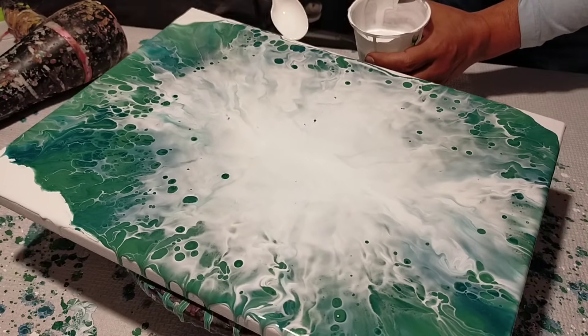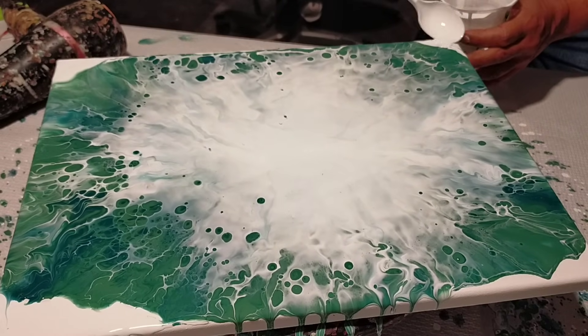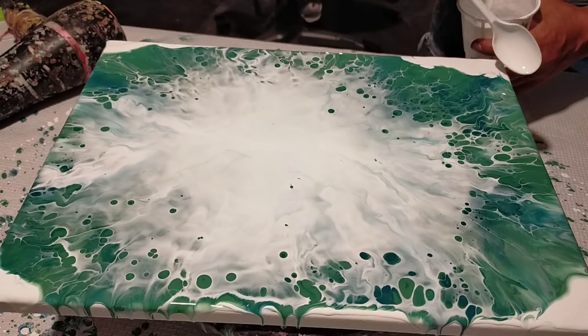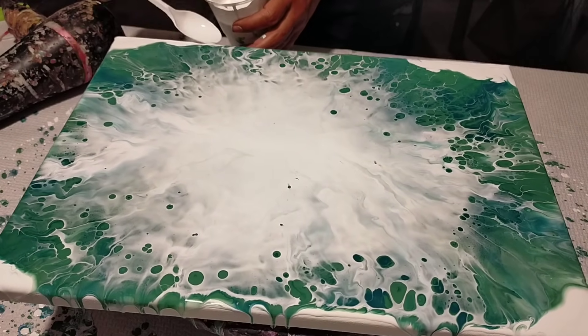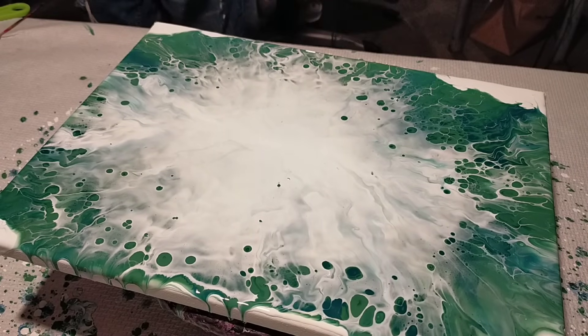Where the paint didn't reach, I add only the white color because I'm going to stretch it again and it will spread outward. Notice how the white, being wall paint, goes over the colors prepared with acrylic paint base — giving us textures, effects, and cells, without oil, without anything.